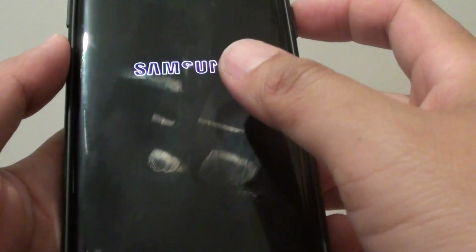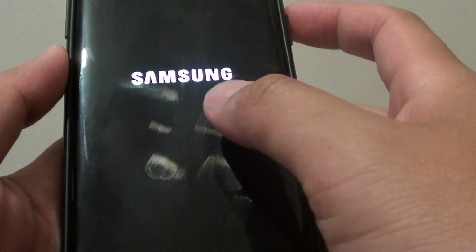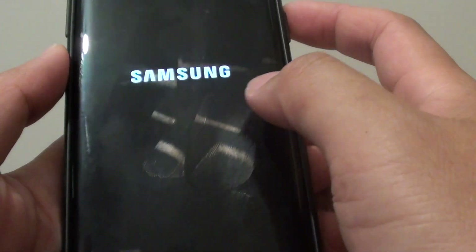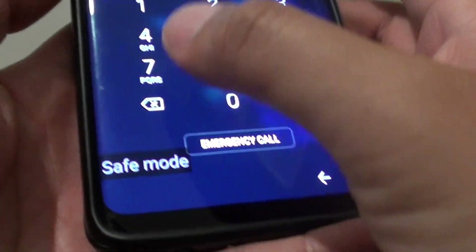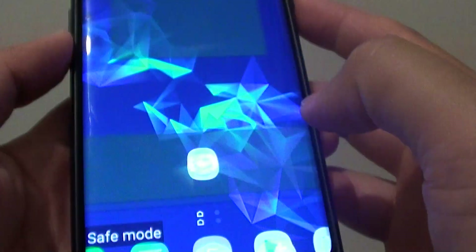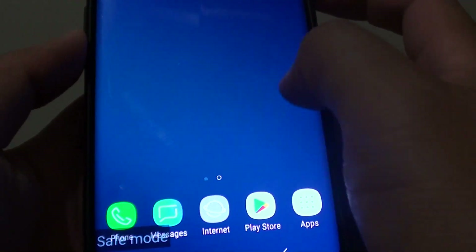So if you have an issue with your phone, sometimes you need to go into safe mode to diagnose which app is causing the problem. You can see here it says safe mode. And here we are — we are in safe mode now.